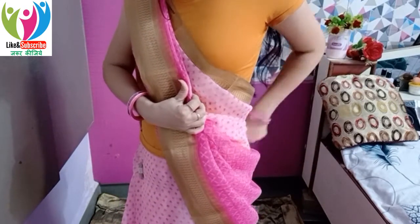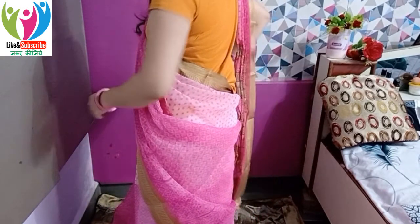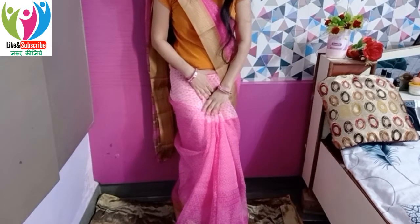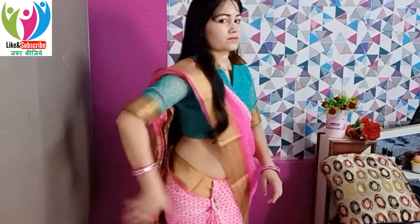This is the perfect way to wear a cotton sari or organza sari. So here is my final look. I really hope this video was helpful for you.